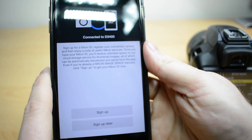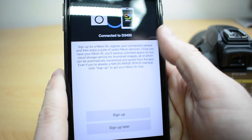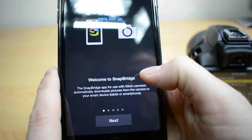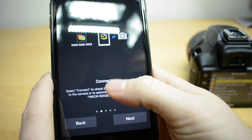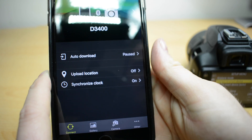Now you can, if you want, sign up for a Nikon ID. It offers you some cloud storage and all that sort of thing. I'm not going to bother for now, I'm just going to sign up later. Click next — it tells you all what the app does and what you can do. Just keep clicking next, next, next. Get started.